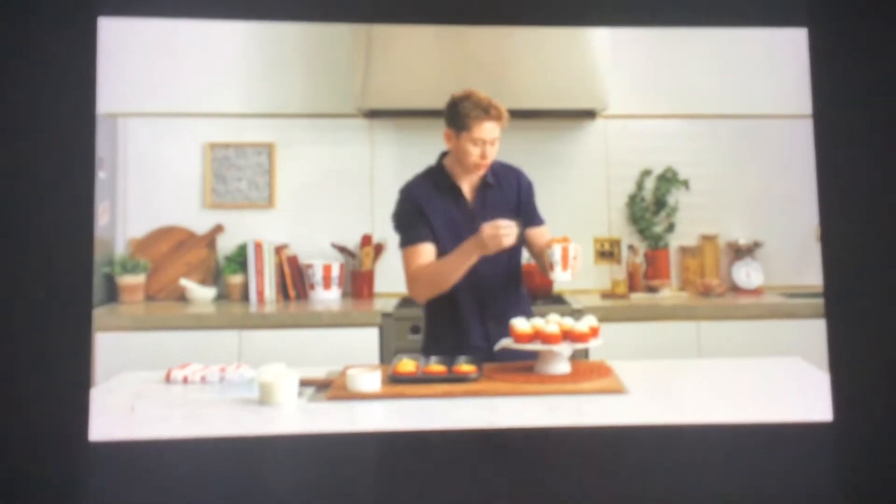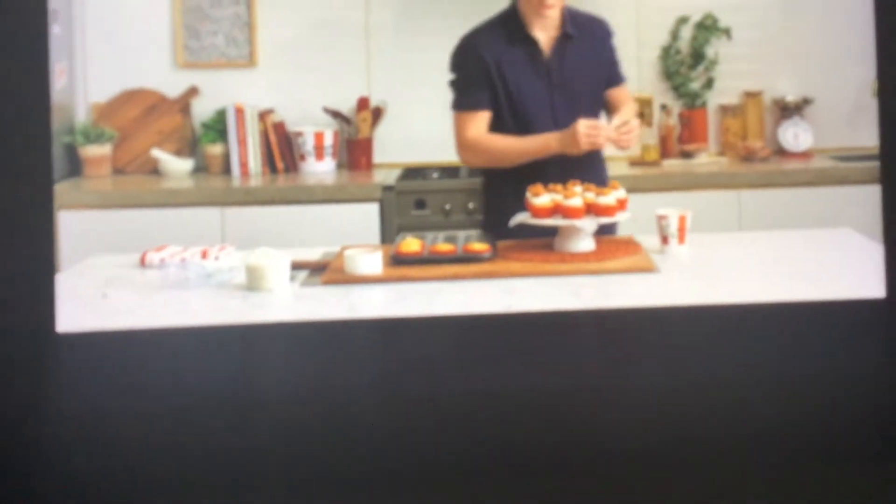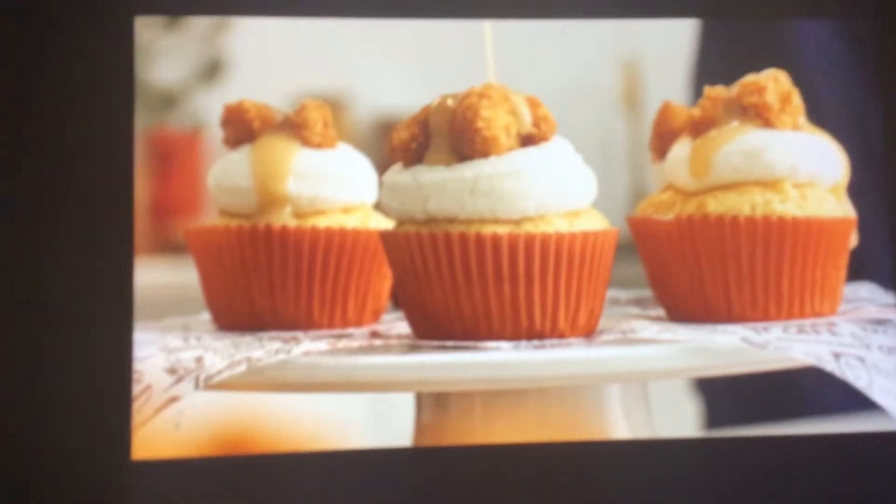Next up, we need to top it with our popcorn chicken pieces. Grab your piping bag filled with the mashed potato and pipe a nice dollop into the centre of each one. Now you want to top it with three pieces of KFC popcorn chicken — but honestly, if you want to go overboard, I'm definitely not going to judge you. The last step is to put a nice drizzle of gravy.